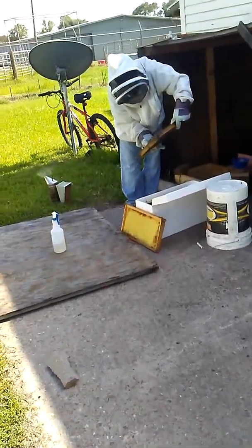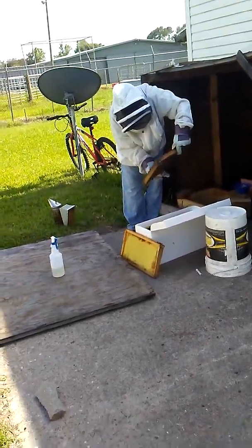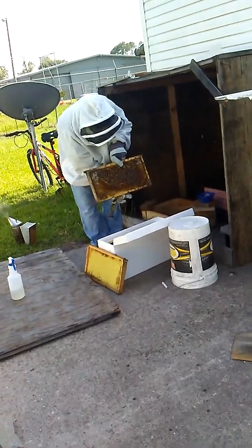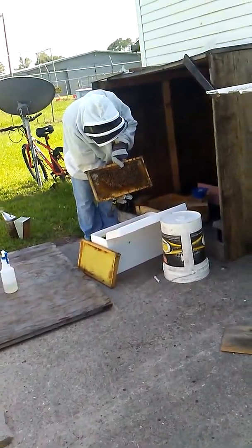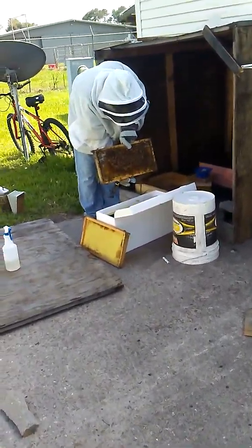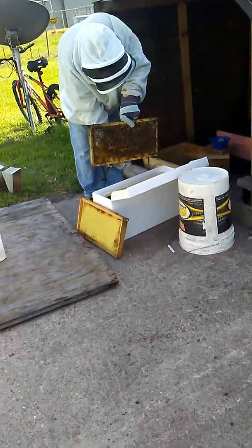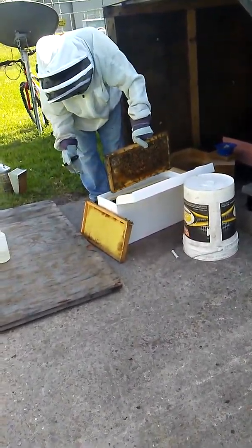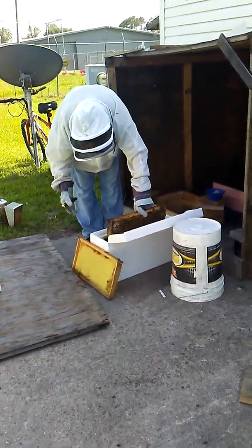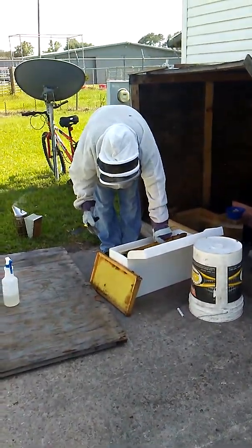Eggs? Yeah, I got eggs. That means we've still got the queen in here — she's been here at least the last day or so. I don't see her, but that's the one that likes to be on the bottom. Every time I've found her, she's been on the bottom. I'm just going to put this back. She's got eggs, so that's all I need to know. Hey, we got a little bit of capped stuff too, I seen — at the corner.